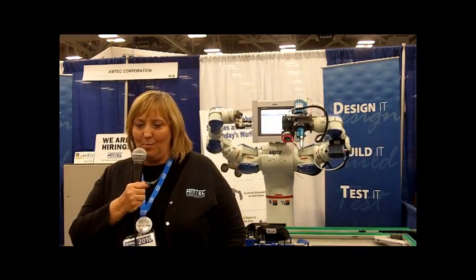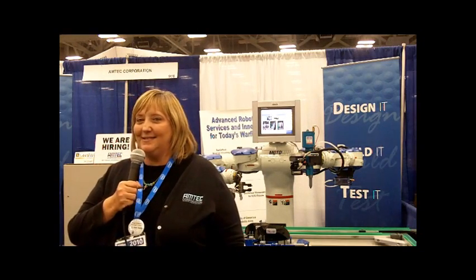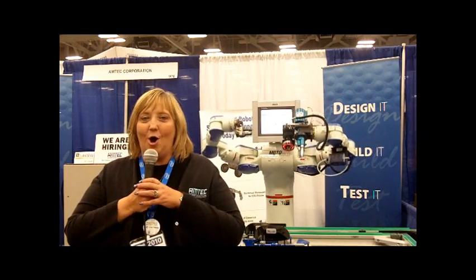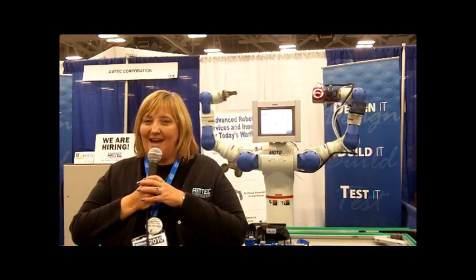Hey, I'm Lee Christian with Amtech Corporation, and we're here at NI Week in Austin, Texas in the first week of August, and we're having a great time. We have a great team here with us, and we're showing off our robot today. We hope all of you will watch us, and if you want to do business with Amtech, please give us a call or check our website out at www.amtech-corp.com. Now, I'm going to let Shane talk to you and tell you a few details about what Dexter is doing.